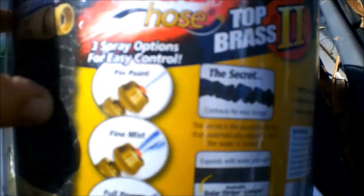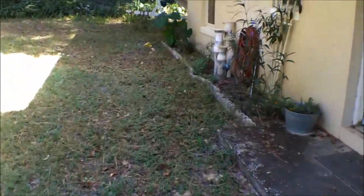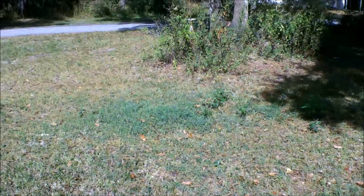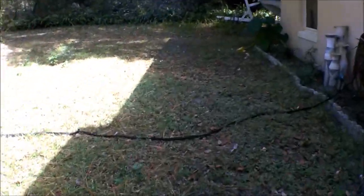It's got a pinpoint nozzle, a fine mist nozzle, and a full power setting. We're gonna see if it can get water out by the tree where she likes to go. I'm gonna get it hooked up and let's check it out.